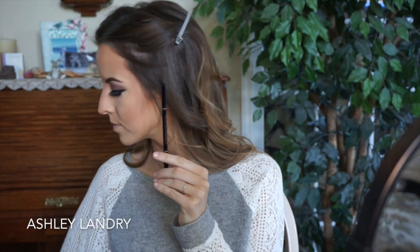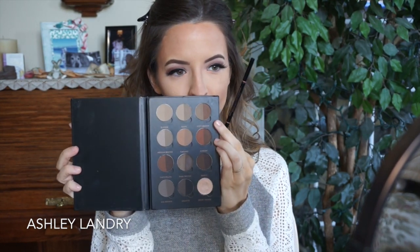To brighten up the under eyes I went in with the yellow shade in the Kat Von D palette. For brows I used my Brow Wiz by Anastasia in soft brown and the brow powder in soft brown as well. I have a brow routine linked below if you're interested.